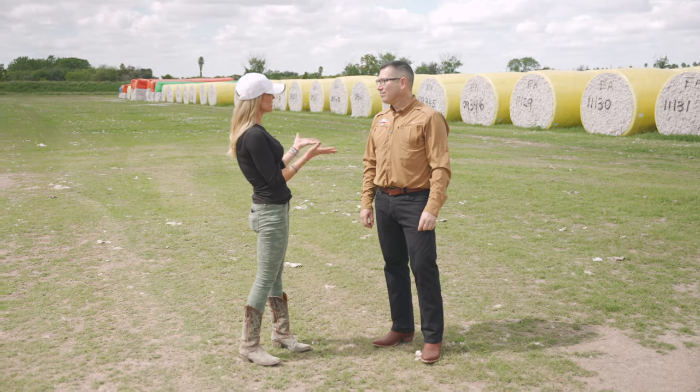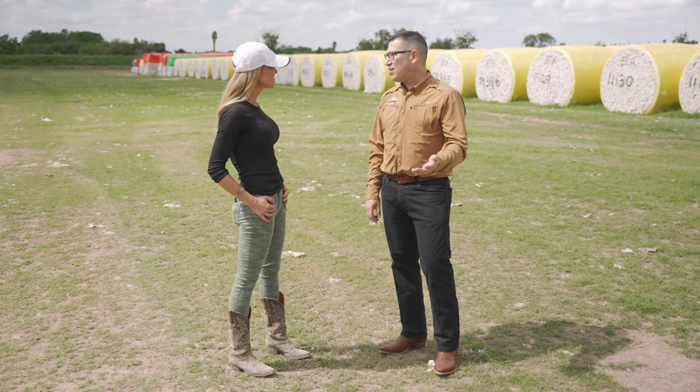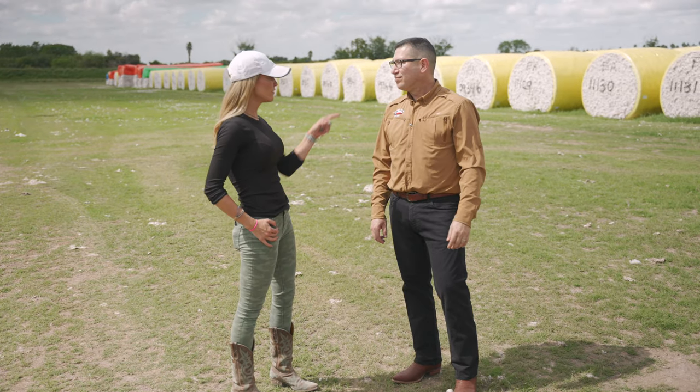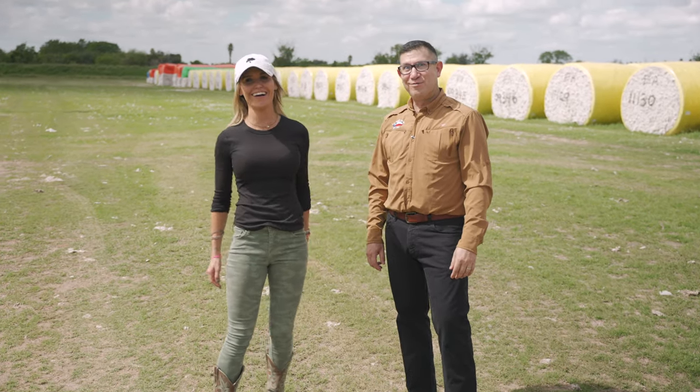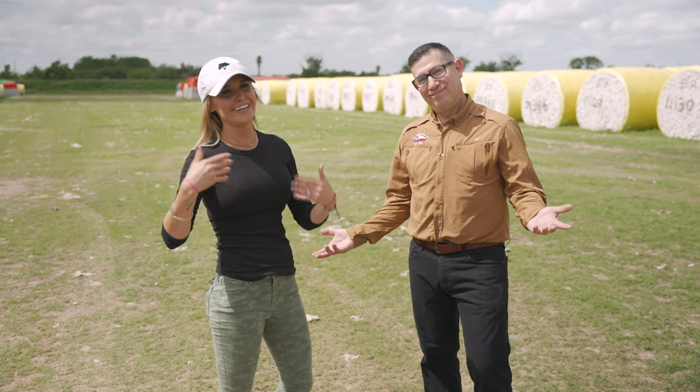Thank you so much for allowing us to come and see just how cotton is ginned. No problem — we had a blast having you all, come back anytime. Where will Ag on Wheels be next? Only God knows and me. We'll see y'all.